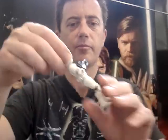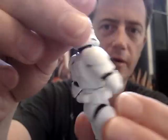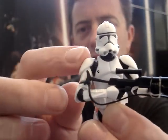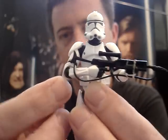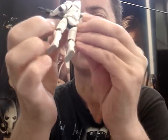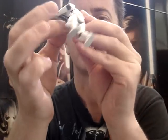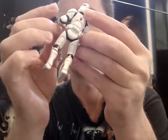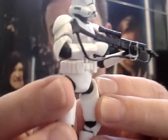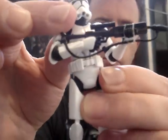I'll quickly run through the articulation. Surprisingly, there's no articulation at all in the neck on these guys — it's neither ball jointed nor swivel, it just does not move at all. He has swivel shoulders, swivel elbows, and I don't think there's any movement at all in the wrist — no articulation to the wrist. It does hold the gun pretty good; he's got a trigger finger that fits nicely.